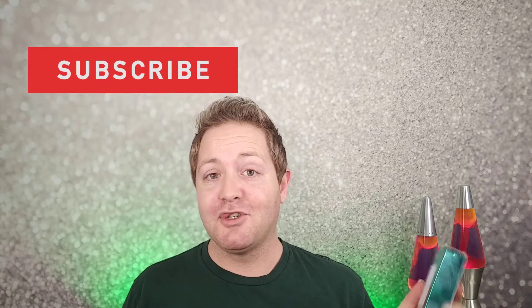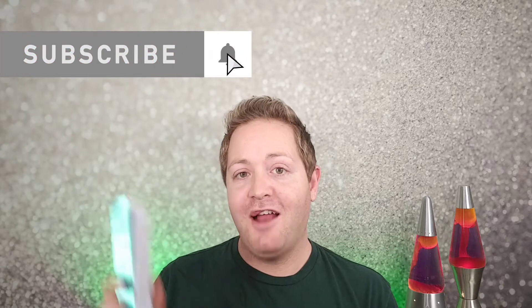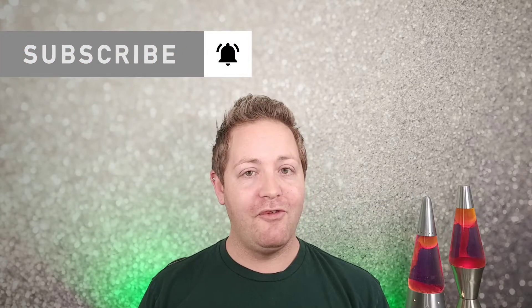Don't forget to hit the subscribe button and the little bell icon so you can get notified every time I upload a new video. And follow me on my social media — Twitter and Instagram links will be down below.